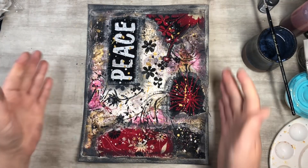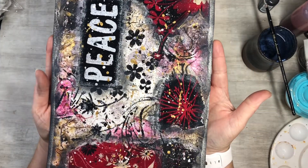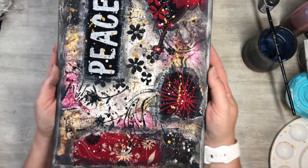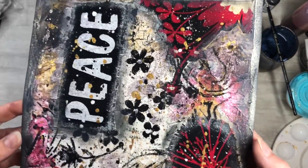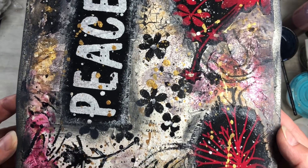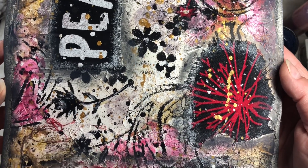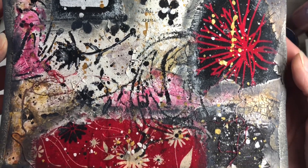So there is the Peace Collage Red Series, and I think it turned out really fun. I'll show you guys some up-close pictures at the end too. You can see all the crackle and the splatters and all the colors and the layers, which is so much fun.